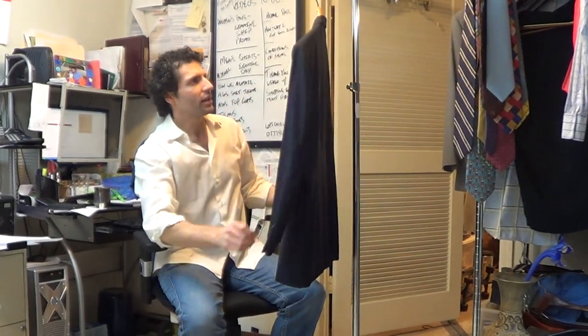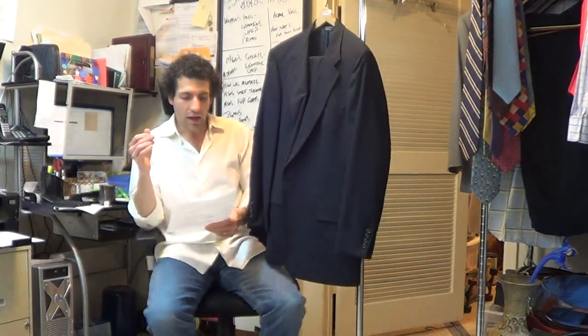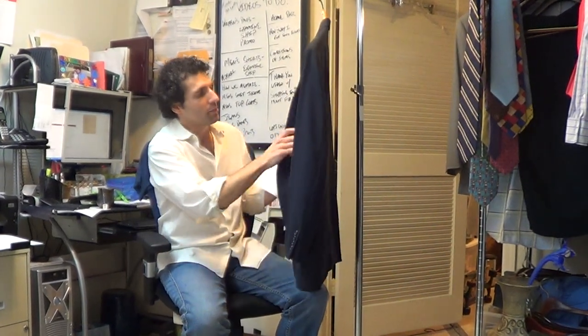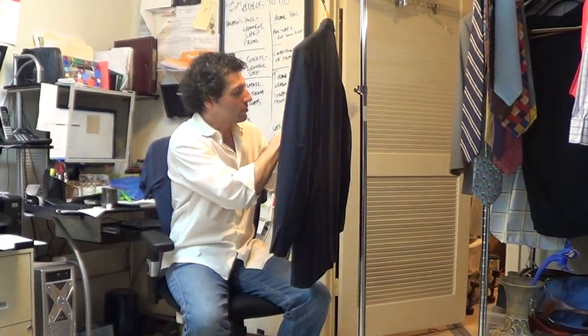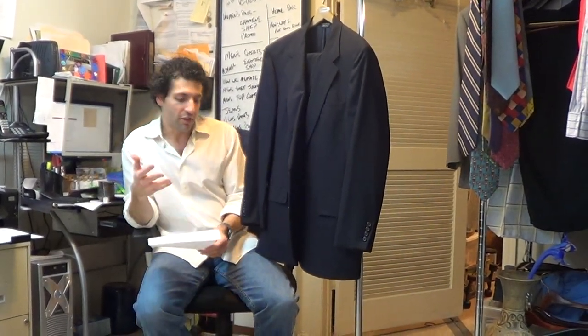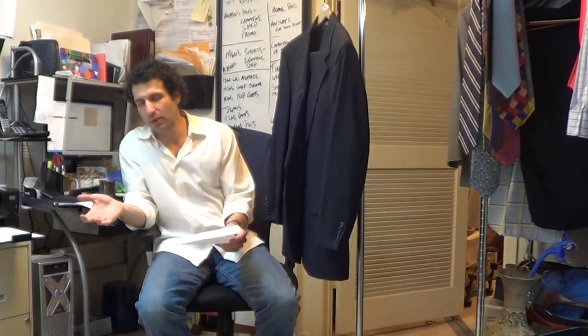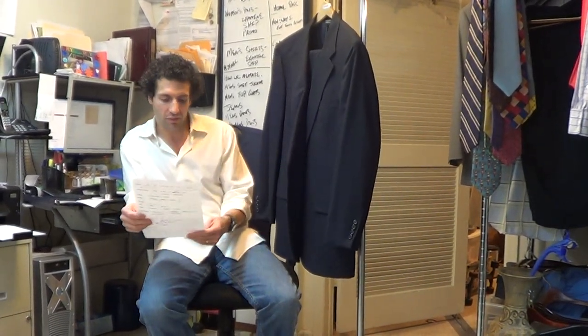Light shoulder padding. No marked size — it has the label where they're supposed to put the marked size, but it's not printed on there. Jacket measures a perfect 43 regular. Pants have a 38 waist that was let out from its original size — looks like they were originally a 37. So I'm 99.9% sure they would have marked this as a 43 regular, and that's how we're selling it.